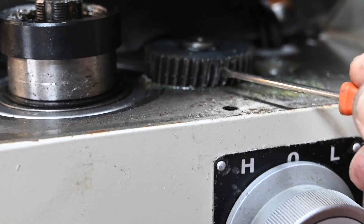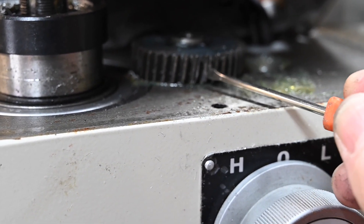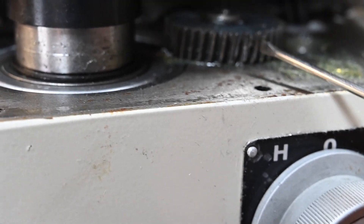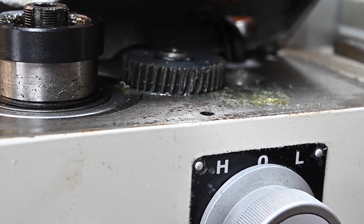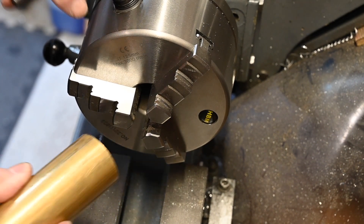There are teeth on this drive that have deformed, for some reason in this position. I think it might have been when I overloaded it the other day trying to use a 16 millimetre drill bit — the teeth seem to have deformed. I've contacted the supplier to see if they've got a spare, and fortunately they have got one in stock, so that'll be on its way to me and I'll be able to get that fixed fairly quickly.